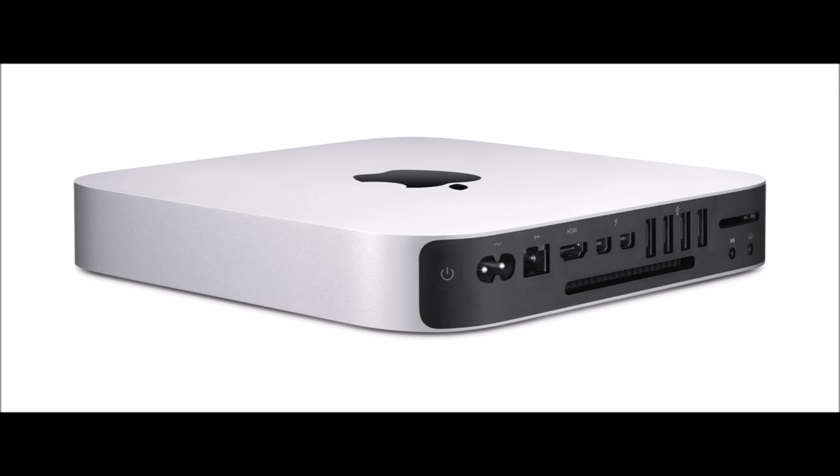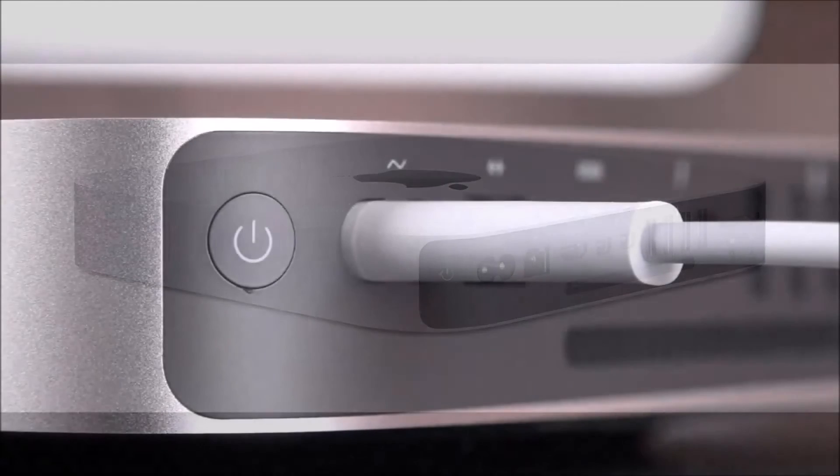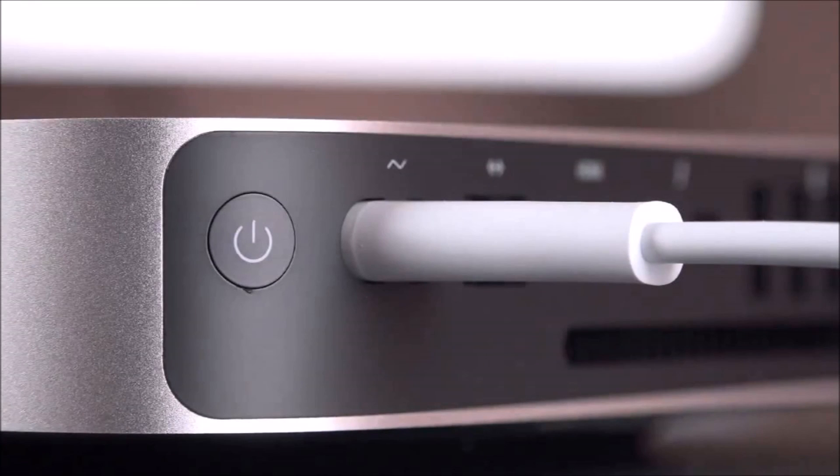For £569 you get decent value for a new Mac. If you do choose to buy a Mac mini, definitely go for the middle tier. Don't go for the low-end £369 model — it has a 1.3–1.6 GHz processor, only 4 GB of DDR3 RAM, and a 500 GB hard drive, which is really slow. Definitely get the middle one.